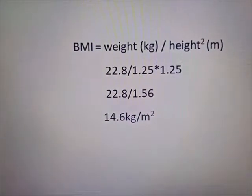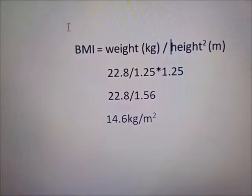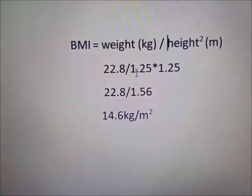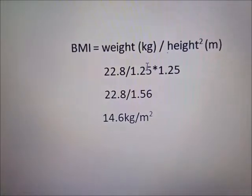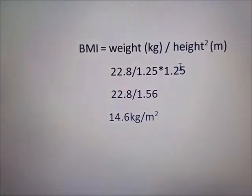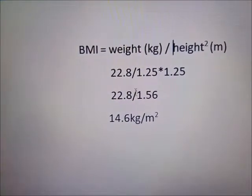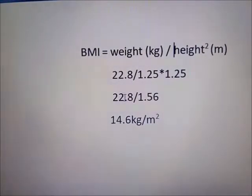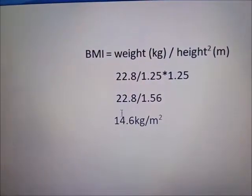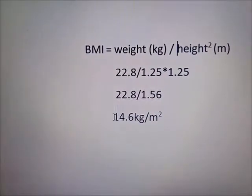Now I will show how to calculate BMI. For example, the weight of the baby is 22.8 kg and the height is 1.25 meters. We square the height: 1.25 squared equals 1.56. Now we divide the weight by height squared: 22.8 divided by 1.56, calculated by calculator, gives a BMI of 14.6 kg per meter squared.